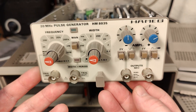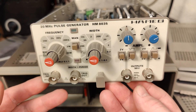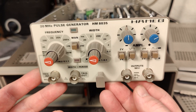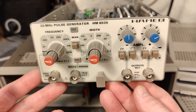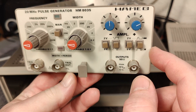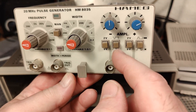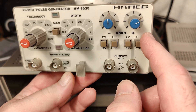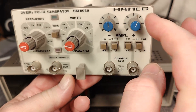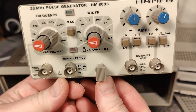Let's look at the specifications for this unit. It can handle a frequency range from 2 Hz to 20 megahertz, a pulse width from 20 nanoseconds to 200 milliseconds, and the rise time is about 3 nanoseconds. We've got two outputs simultaneously - one is always positive and one is always negative, but you can have an inverted pulse. There are variable 2 or 5 volt ranges and they are completely individual outputs.